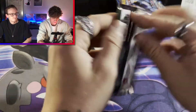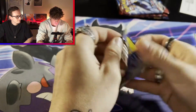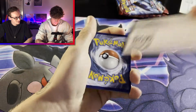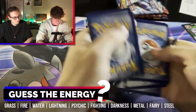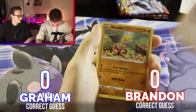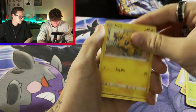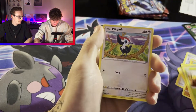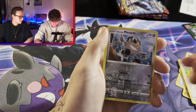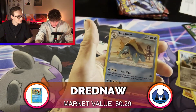Okay, next I'm going to open up the Vivid Voltage — see if we can get a Chubby Chew. Wouldn't that be nice? We got Chacon, Nuzleaf, Joltik, Sandile, Sea Dot, Picky Peck, Mudbury. Galarian Meowth is the reverse. And then we got a Dreadnought. Nothing yet. Sheesh.